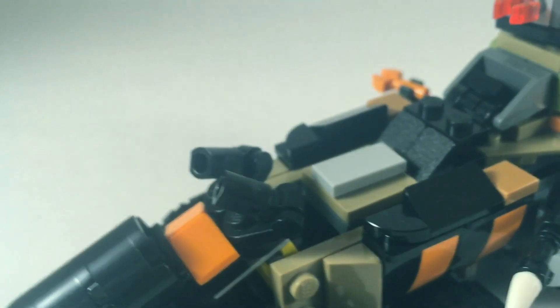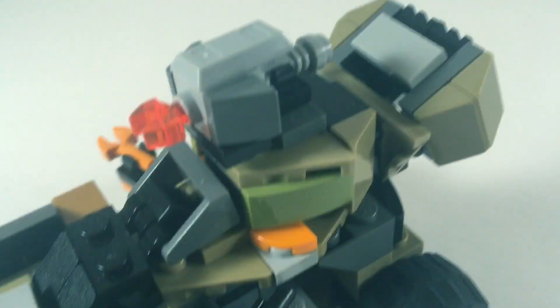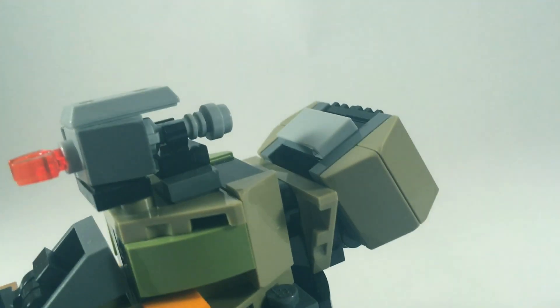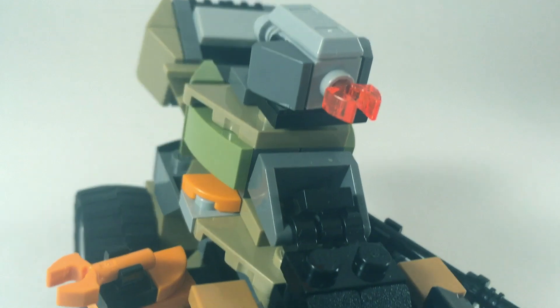Hey everyone, welcome back to another LEGO video. Today we're going to be taking a look at this LEGO Mini Dieselnaut and how to actually build it. This is a miniaturized version of the Dieselnaut set, and I know a lot of people are very controversial on this set because you either really love it or you hate it.